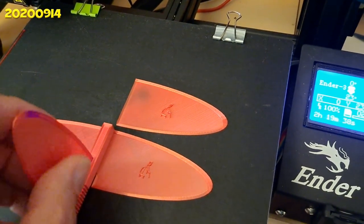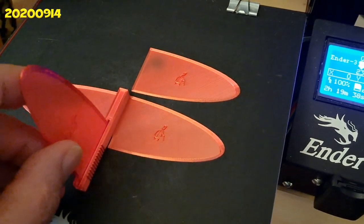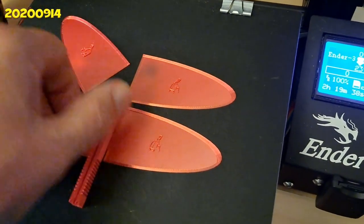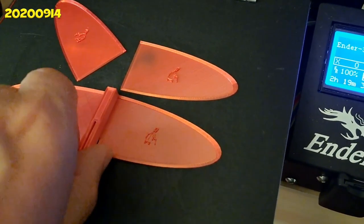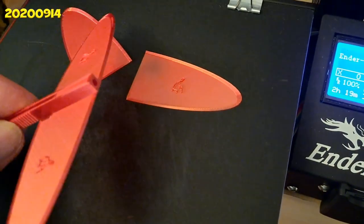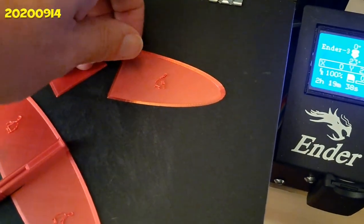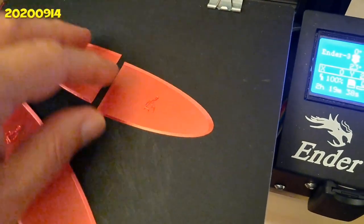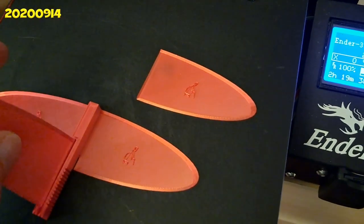It comes up in there. Well, we'll see if that works. Can't quite get it off with one hand — maybe I can. I don't need two of them; I just thought I might as well print them both. That's the tail, and that's the fin.